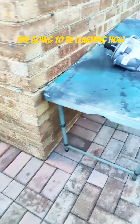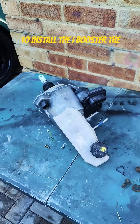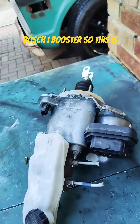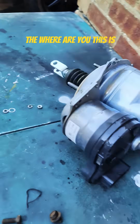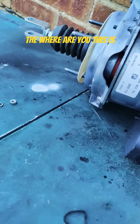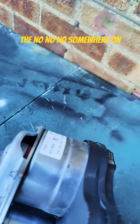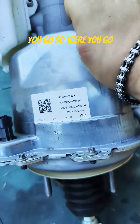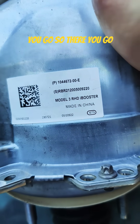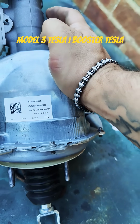We are going to be learning how to install the iBooster — the Bosch iBooster. So this is the... where are you? It tells me... oh there you go. Model 3, Tesla iBooster.